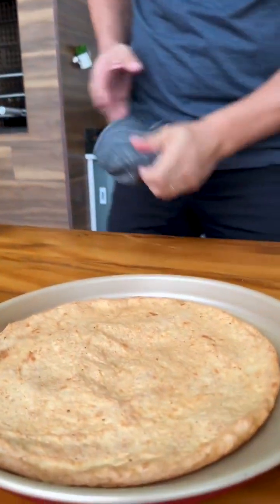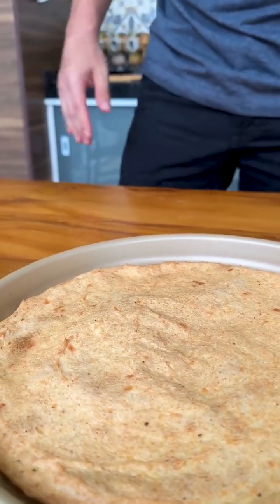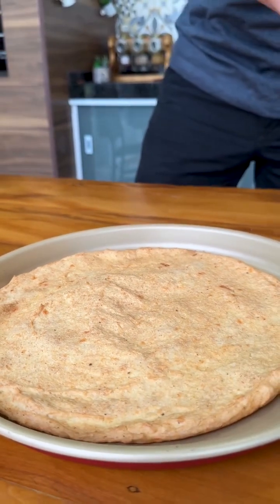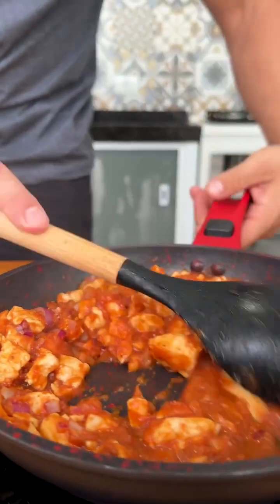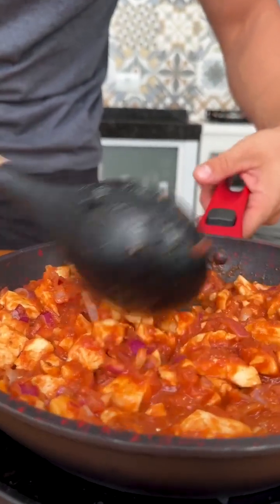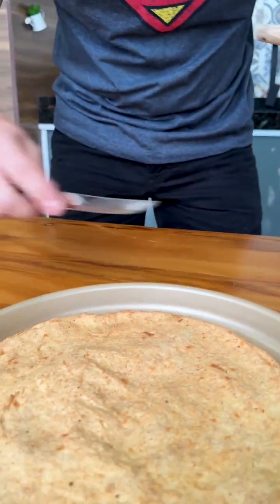Our rice dough has already baked and look how beautiful it turned out. It's unbelievable that this crust was made with old rice. Now let's take our cooked chicken to fill our pizza, but first I'll show you how crispy our pizza turned out.